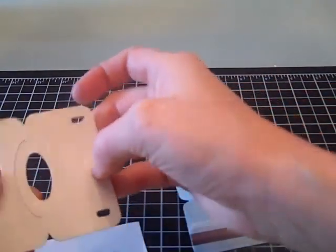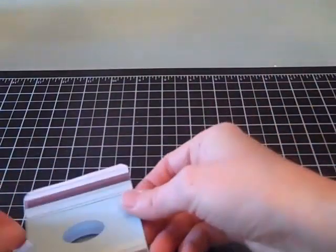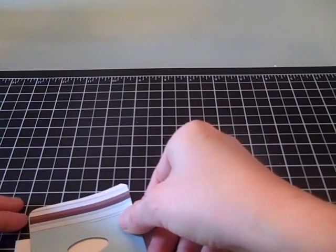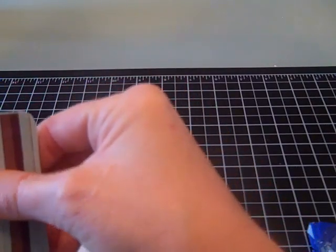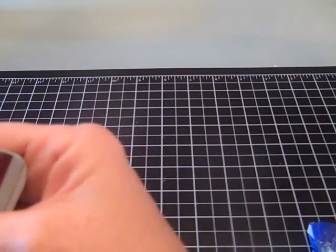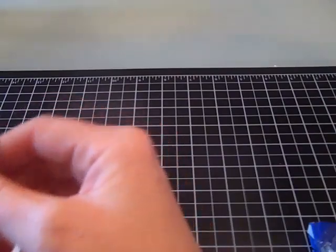Just remember when you do this, you also want to turn this the way that it's going to fold. Just make sure that you line it up, and that way it will give you something a little bit stronger when you go to fold it and put it on.